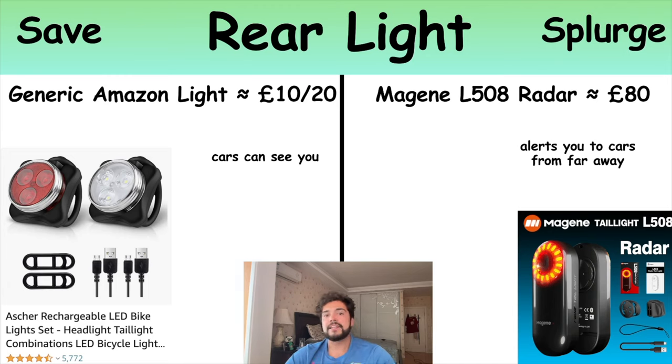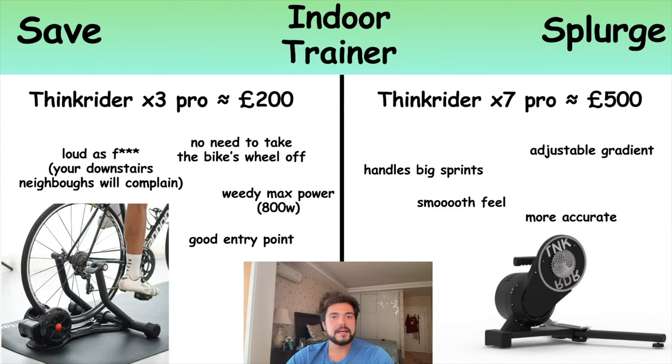For rear lights, you can always get generic Amazon lights — the advantage of these is simply that cars can see you. I'd say everyone should probably have lights on their bike at a minimum, just for safety. If you want to splurge, you can get a radar tail light. The one I have is the Magene L508 for about £80; you can also get the more expensive Garmin Varia for about double the price. These are cool because they show you how far away cars are when approaching from behind and how fast they're approaching. If you live somewhere where traffic is dangerous, I'd definitely recommend upgrading to one of these.